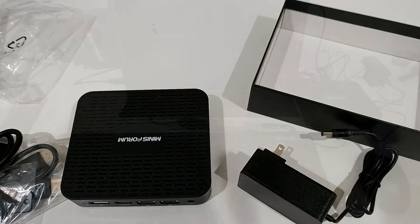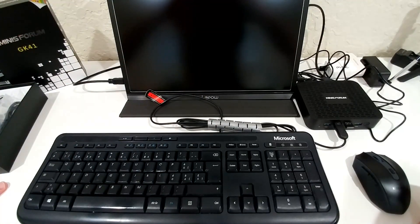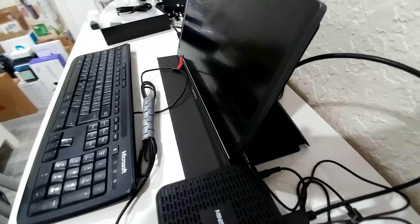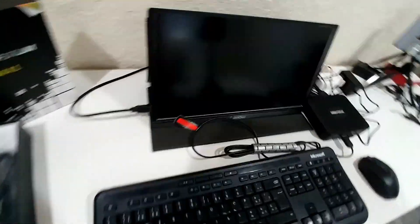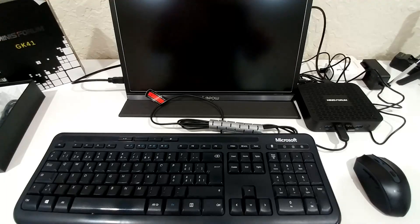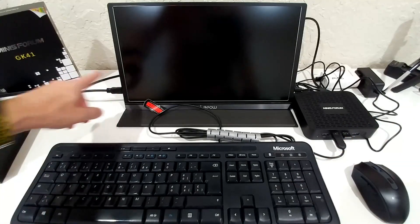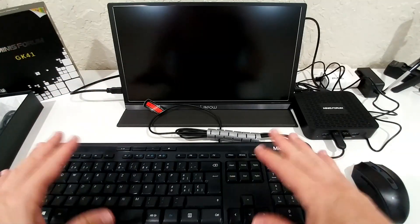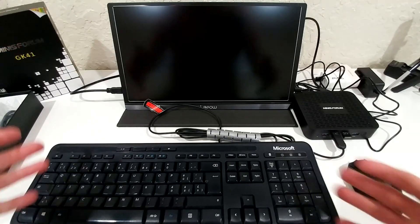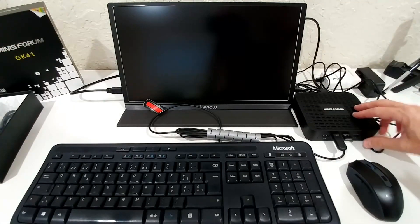I've set everything up now. I'm using a Lepow portable monitor — 15-inch 1080p — which could be interesting alongside a mini PC for a transportable setup. It's connected via a mini-to-micro HDMI cable, and I also have an old keyboard and mouse. The screen should be on — let's try again.